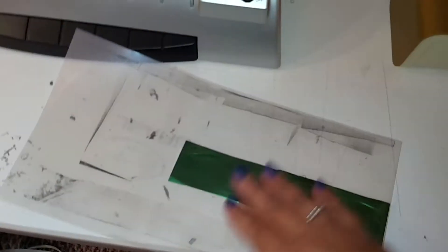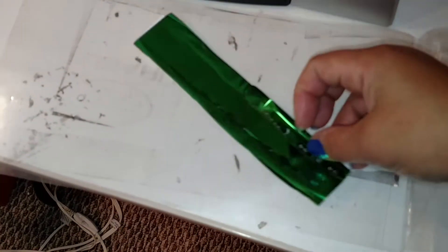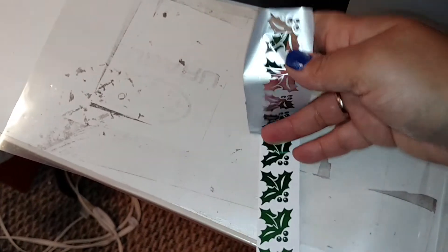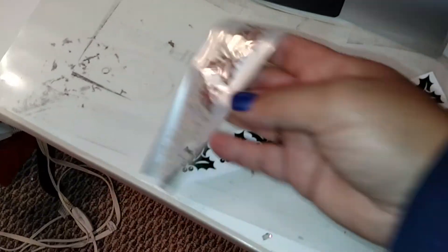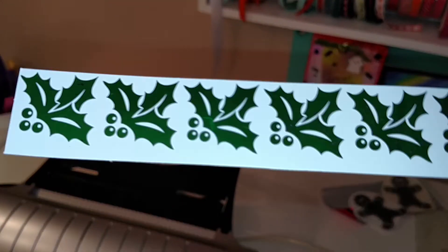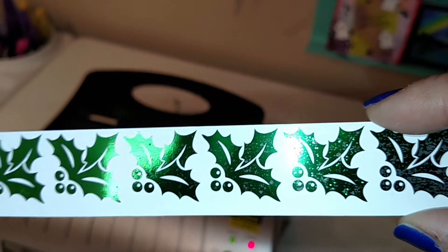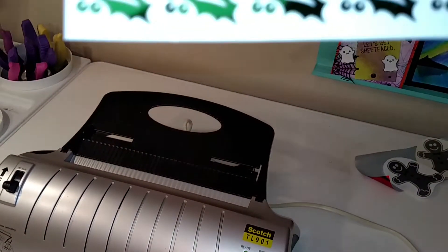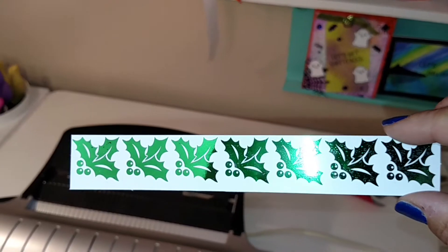These are pre-printed toner sheets that came in the bundle I got with my Mini Mink from HSN. Revealing the one out of the laminator, you can see that the foil has a couple of spots where it did not fully transfer. For the most part it looks okay, but there are a couple of spots where it did not transfer 100%. What I would do is probably run that through a second time.